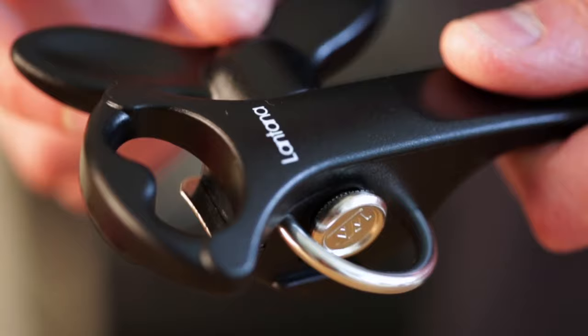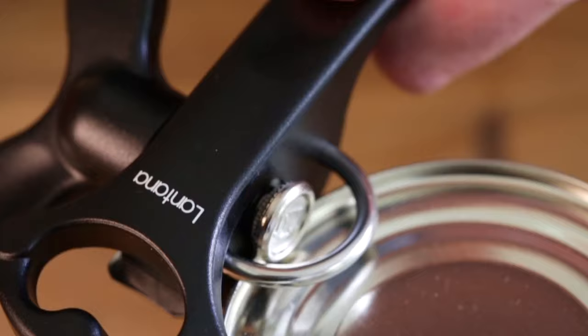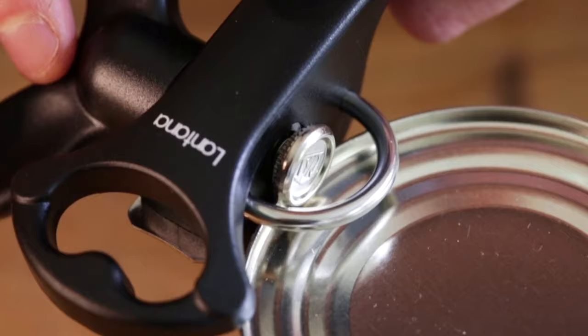Before use, make a half turn of the lever in a backwards direction. This ensures that the opening mechanism is in the unlocked open position. Place the can on a flat and even surface.